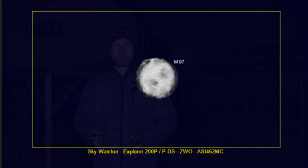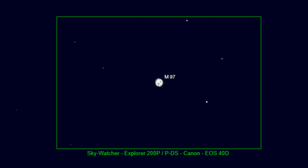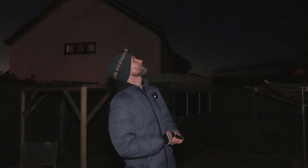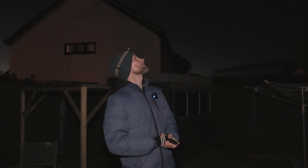I want to try and get the Owl Nebula first and see if I can do that on the tiny sensor. If I have no luck, I'll dig out the Canon 40D which will give me a much bigger field of view. With the ASI 462 I'm imaging at 0.6 arc seconds per pixel, which is pretty much the Dawes limit of the telescope - the maximum resolution the telescope can achieve. The seeing looks quite steady tonight, so hopefully I'll have a bit of luck.